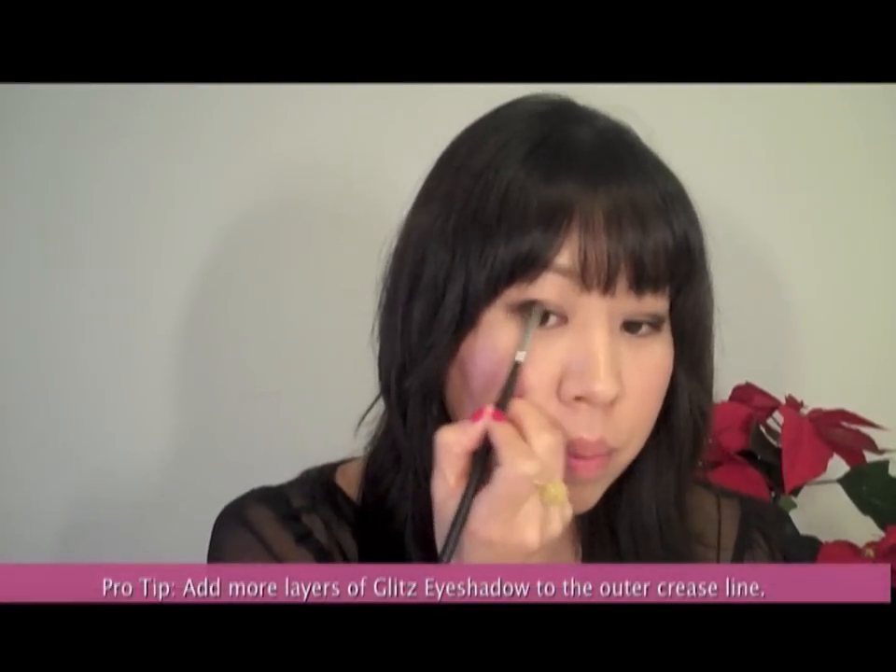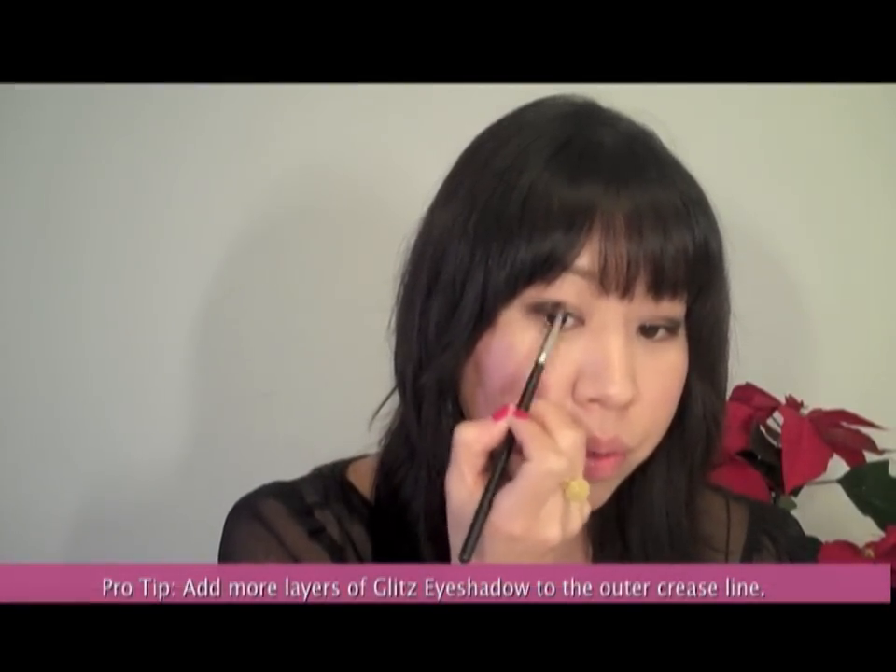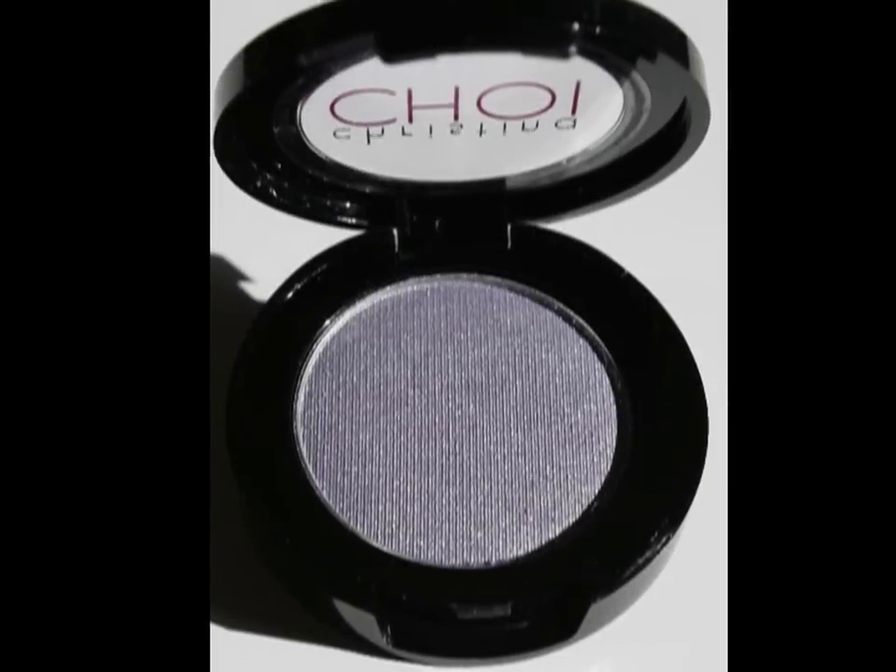I'm adding another layer right on top of what I just applied because I want it to be a little bit stronger towards the outer crease line. It's always best to go layer after layer. I'm applying Glitz eyeshadow on my other eye, really concentrating the color more on the outer edge of my crease line, blending through a couple of layers — you always want to repeat and work in layers.